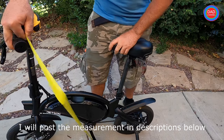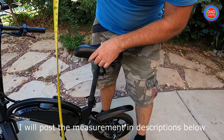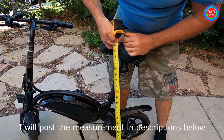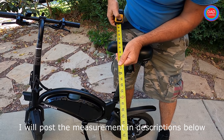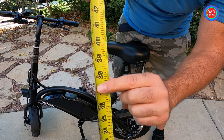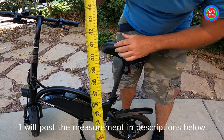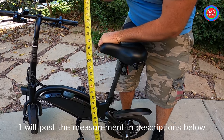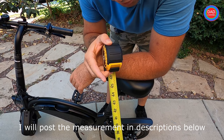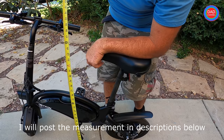The handlebar itself is 39 inches — so three feet and three inches. I will put a note in the description, so please watch the video and check the description if you need the numbers.